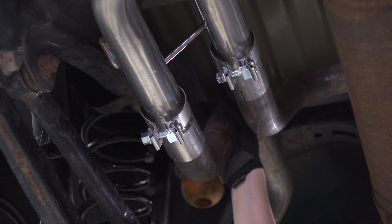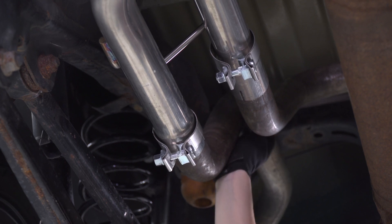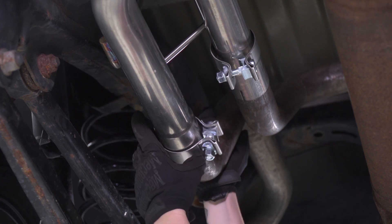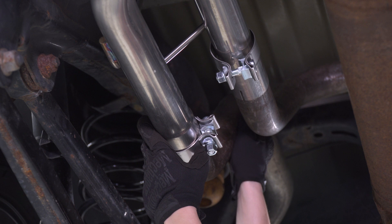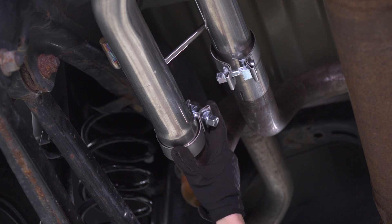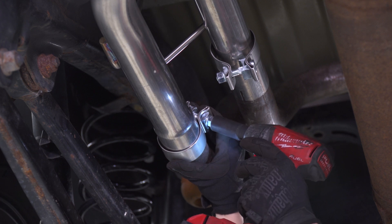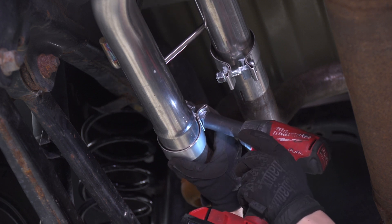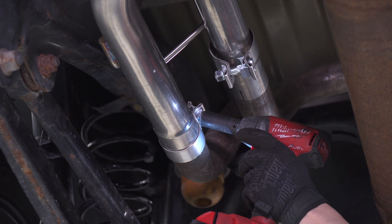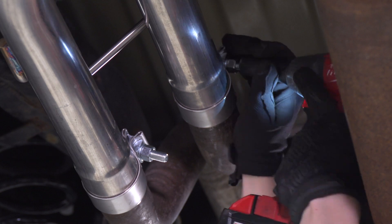Now we can go to the back of the muffler section and tighten down our clamps at the back. What I'm doing here is pushing up on this one side — this is your passenger side pipe. It does tend to fall over on itself and hit your driver side pipe, so just make sure that's not happening. Go ahead and line up your clamp, and with your 15-millimeter socket, tighten it down.